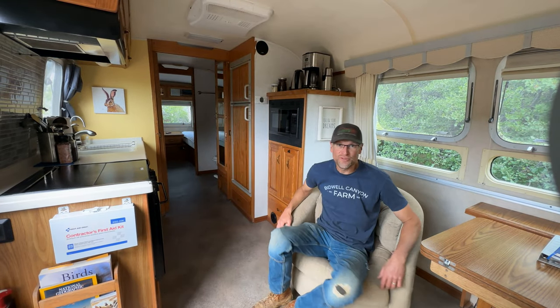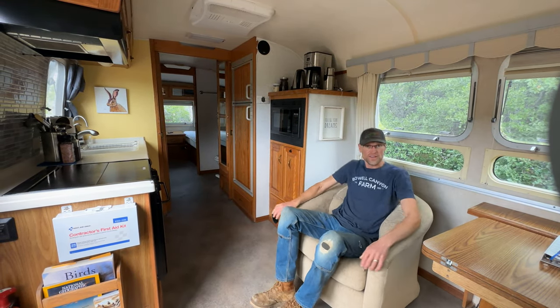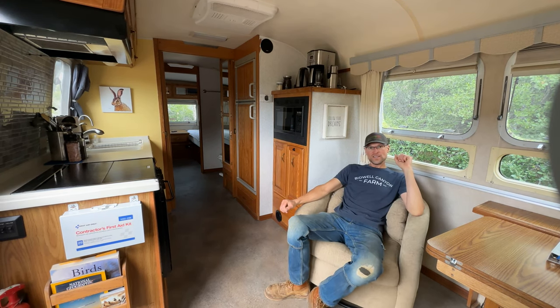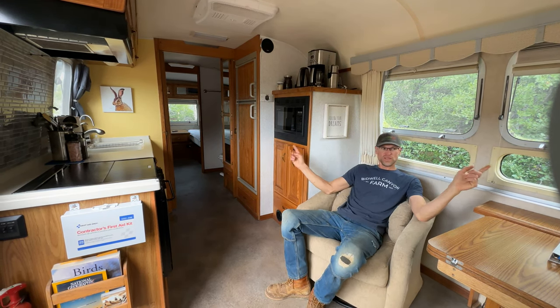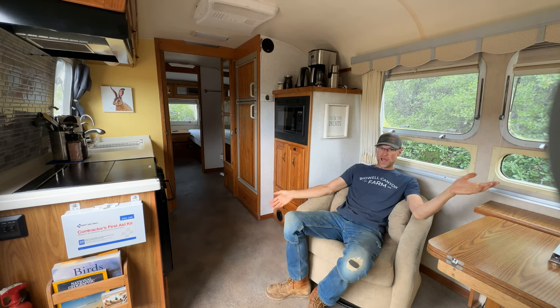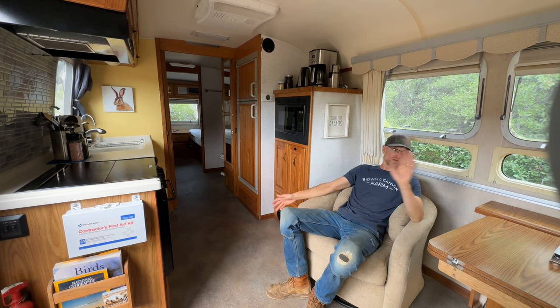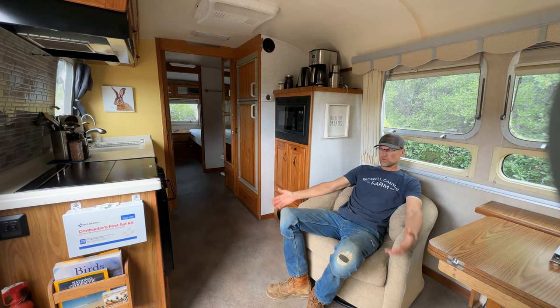Welcome to the Bidwell Canyon Farm Airstream. We have an Airstream — it is a 1998 Excella. It's 28 feet long and it's super rad. It's very comfortable and we actually rent it on Airbnb along with our tiny home, and people really seem to love it.